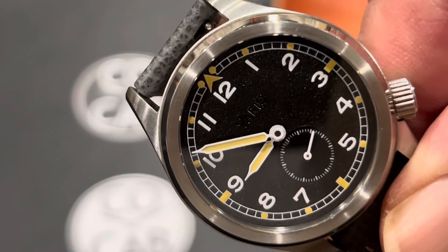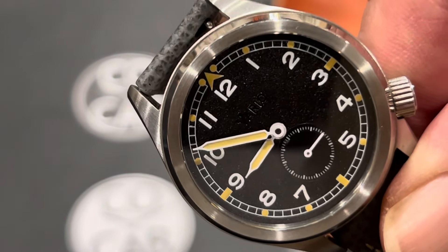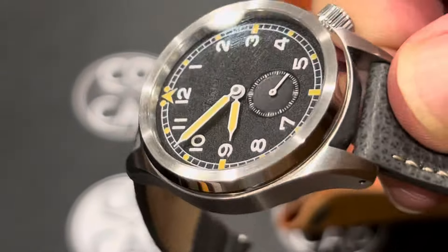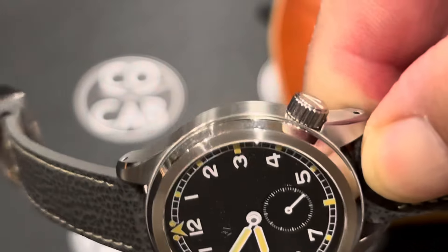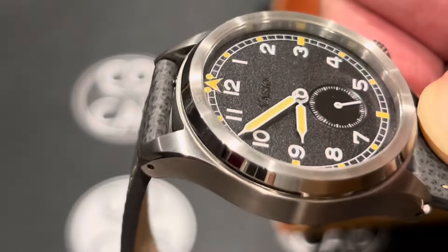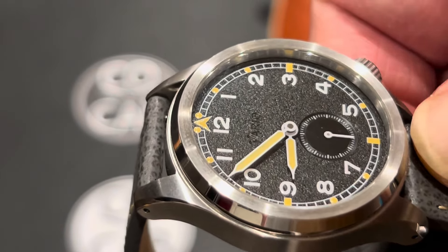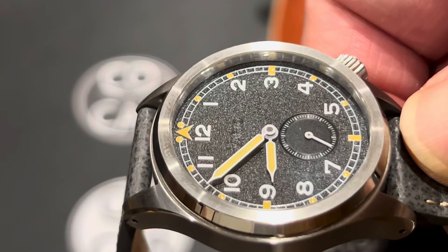Moving on to accessibility — affordability and availability. Right now this watch is available on the website for $368, which I think is amazing with all the features it has: automatic movement, great looks, great touch of history. I think that's a great price. There are a lot of other watches on the website as well — that's vario.sg.